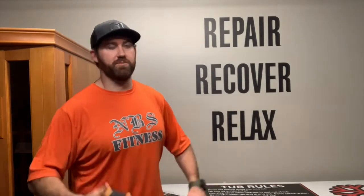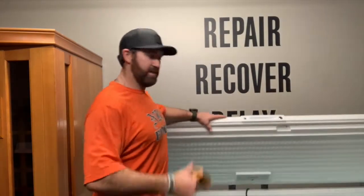What's up? It's David with the MS Fitness Recovery Room. I'm going to show you how to use the ice cap. It's pretty simple — pop it open, hop on in.